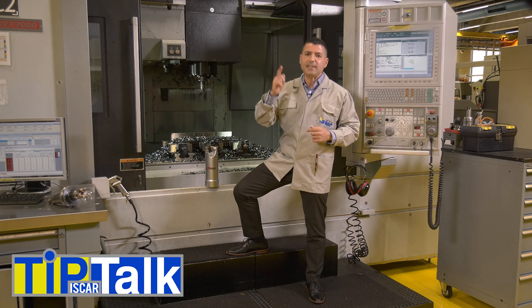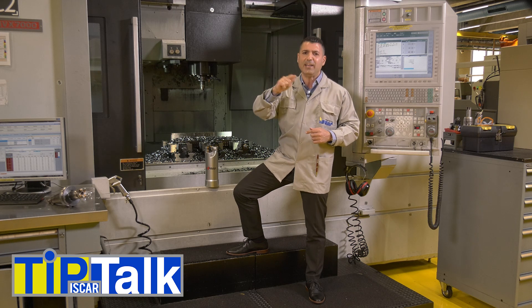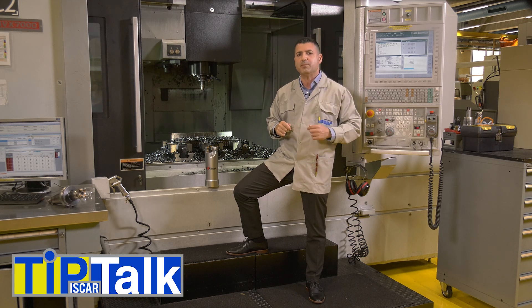The answer is definitely yes. Fast-feed milling cutters are highly recommended for machining difficult to cut materials.